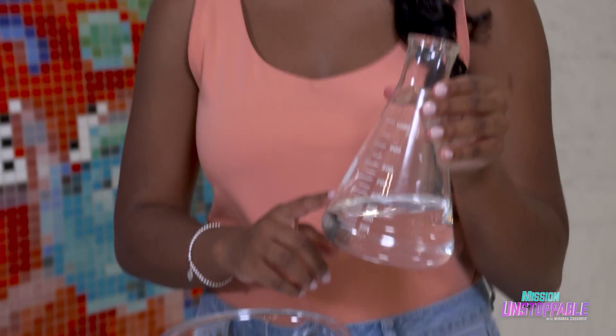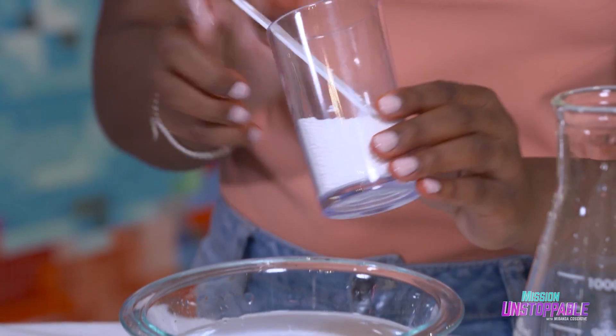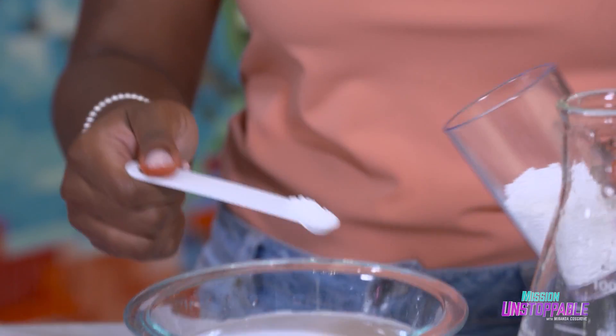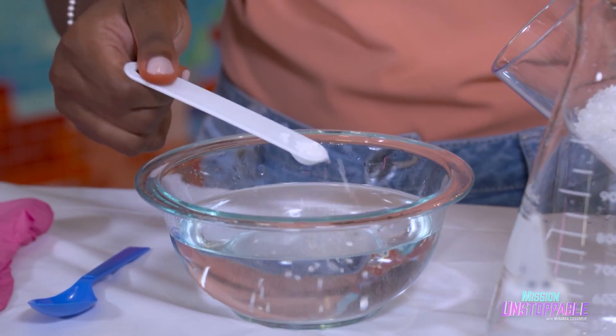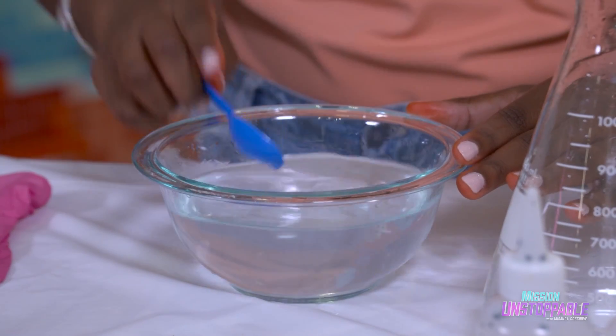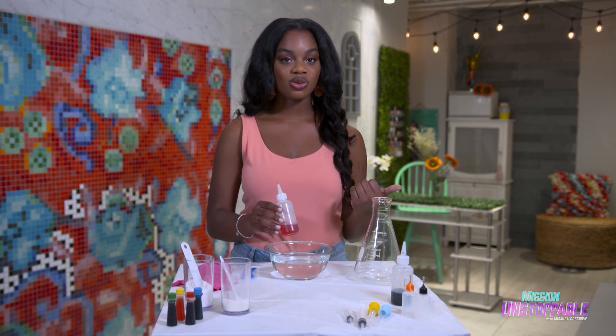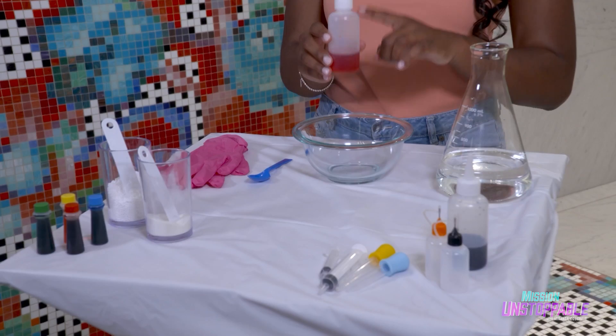Sodium alginate also forms polymers — we'll get into why that's important in just a second. First up, we're going to make our calcium chloride solution. I'm going to take my distilled water and add it to our bowl, then take three-fourths teaspoon of calcium chloride beads and add it to the bowl. Now I'm going to mix it all together, and once you don't see any more beads, it's done. I'm going to take my sodium alginate solution that I made earlier using distilled water, sodium alginate powder, and a little bit of food dye. The sodium alginate mixture will form mold if you leave it out, so make sure you put it in the refrigerator if you're not going to use it right away.